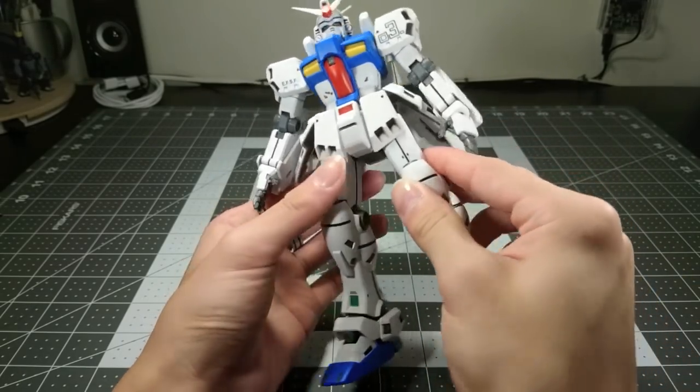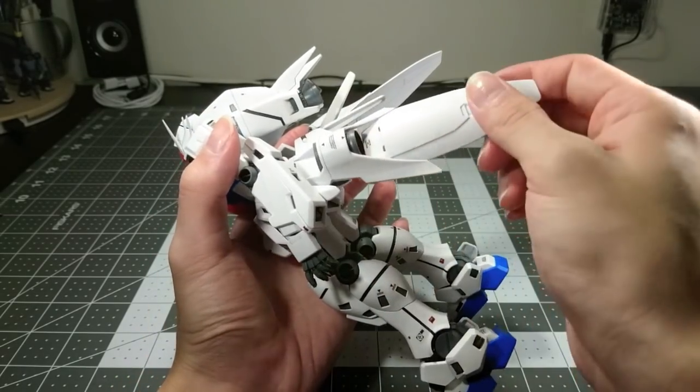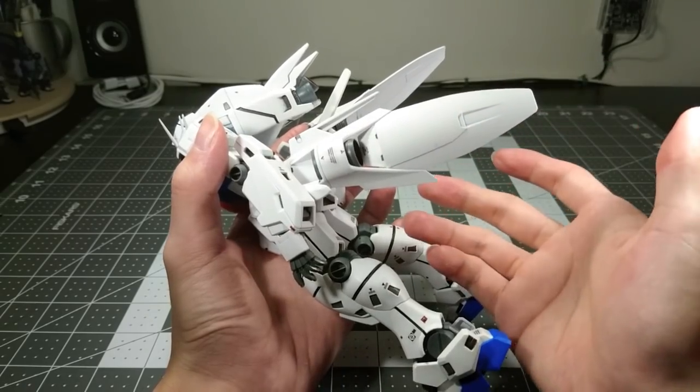This is not helped by the fact that the boosters on the back, although relatively hollow, are still quite weighty.